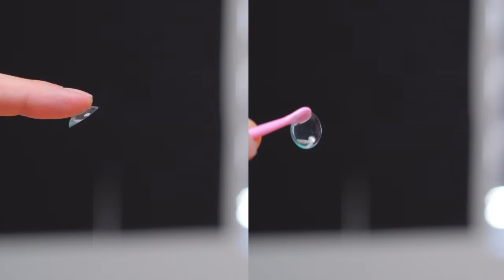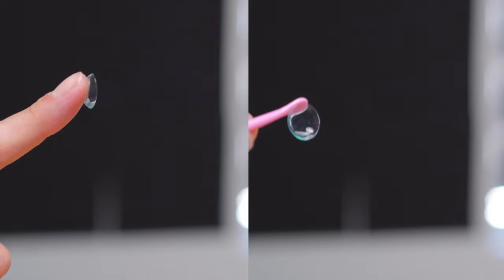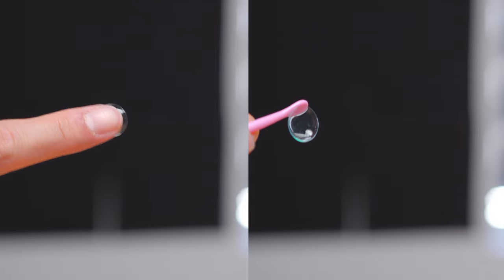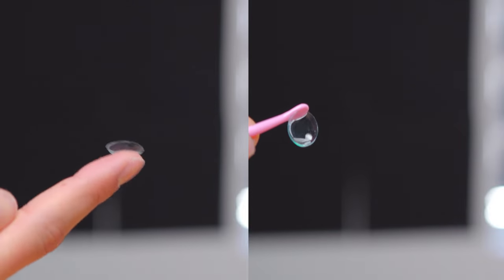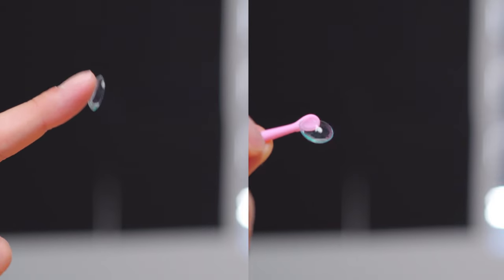I wouldn't say it is easier to use this tool over my fingers. With my fingers, I can maneuver the lens in all the different axes. However, with a tool, I do not have the same flexibility — it will just fall off. I can understand that if you're in an area where you cannot easily wash your hands, something like this is a very hygienic way of putting your lenses in. But for the average contact lens wearer, I would not recommend this product as it can be a safety hazard, especially if you're not used to using things close to your eyes.